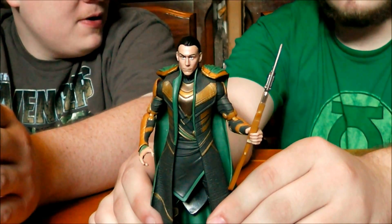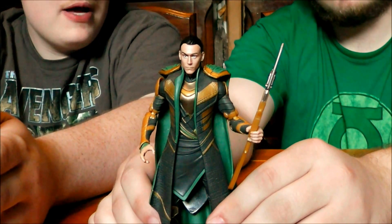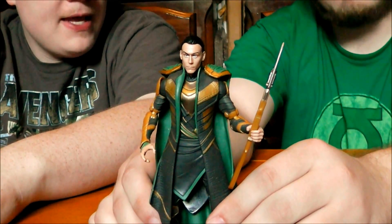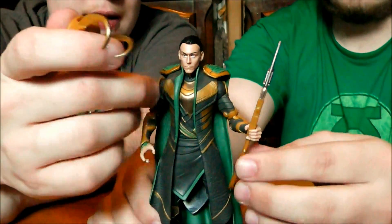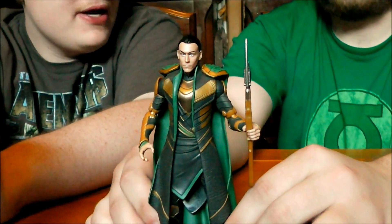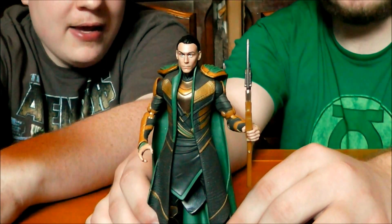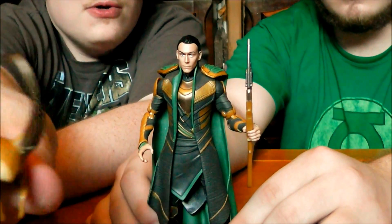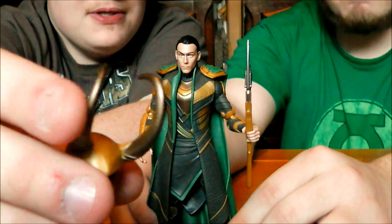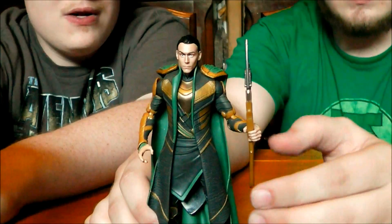I was really worried about this figure because we saw a lot of promotional images and early samples where Hasbro had painted the gold yellow, and it looked terrible. He had a crayon yellow helmet and crayon yellow all over this. It was awful, and I thought it was going to ruin an incredible sculpt. But thank God they changed this so we have this beautiful new gold finish — it's got a nice sheen, and the gold is even a little different on the horns, extending to the staff as well.